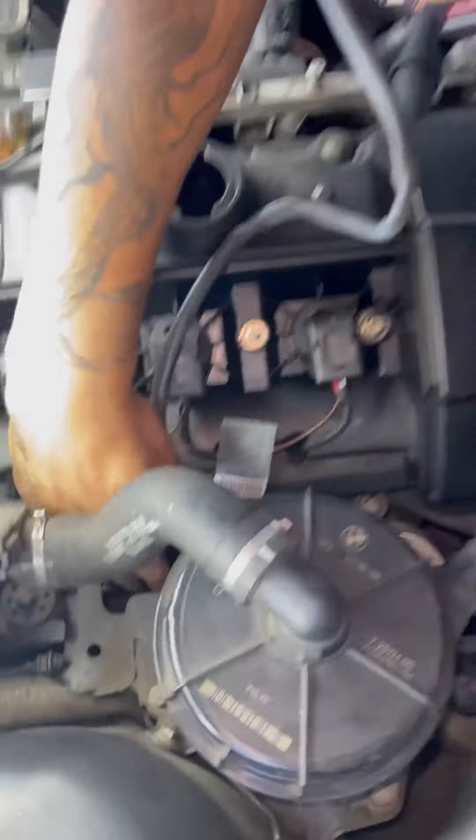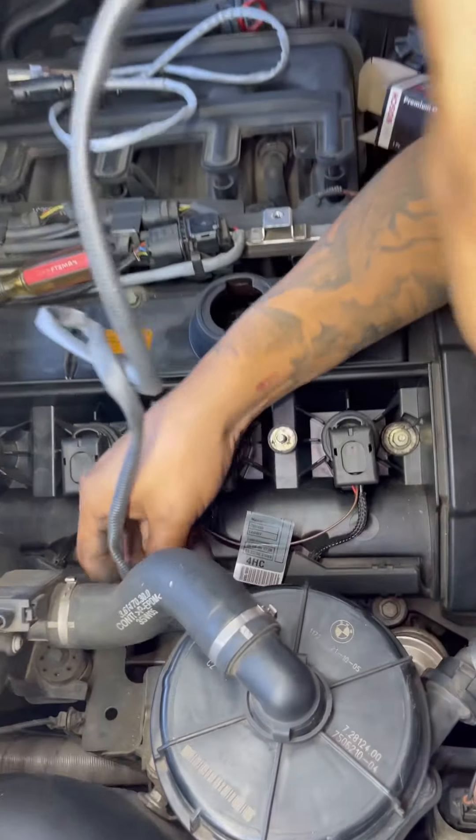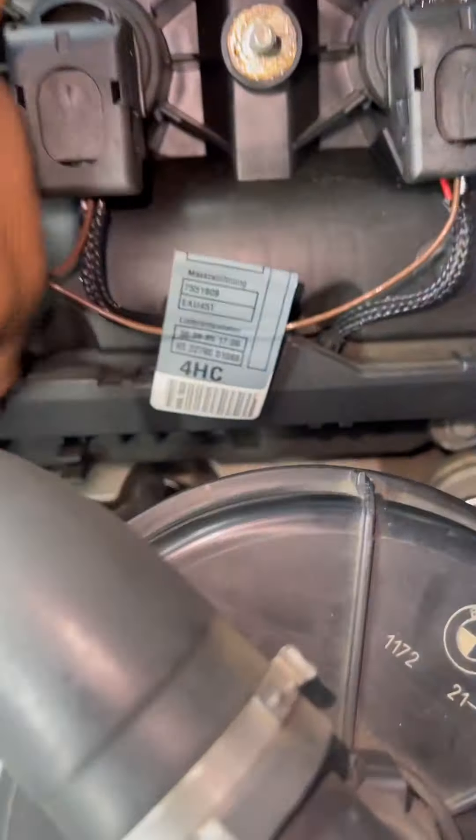You kind of want to wiggle your hand in there just to get a little turn. The coils are right there and right beneath the coils are the oxygen sensors.